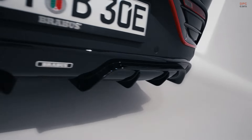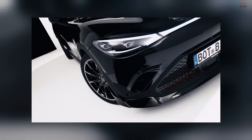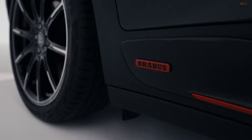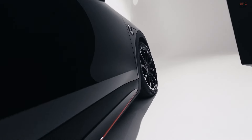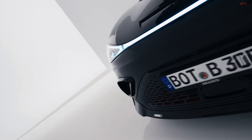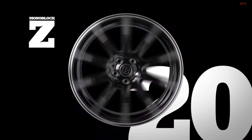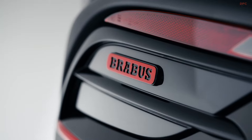German tuner Brabus has introduced a suite of optional components for the Smart #3 Brabus, the performance flagship of the fully electric coupe sport utility vehicle range. While the vehicle already turns heads with its powerful dual electric motors producing 422 horsepower and 400 pound-feet of torque, Brabus aims to further enhance its road presence and aerodynamics.